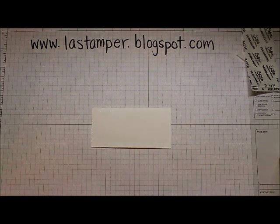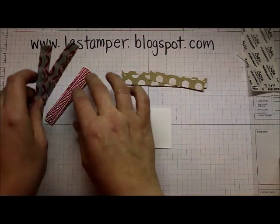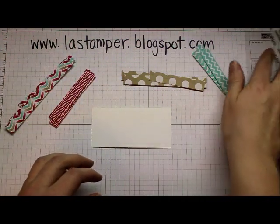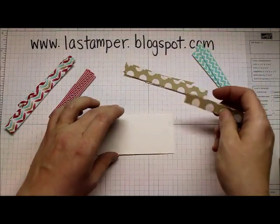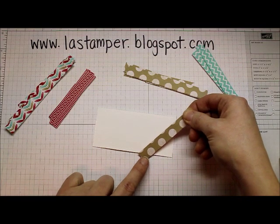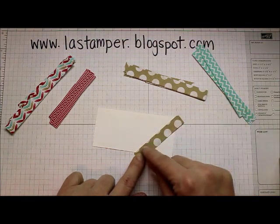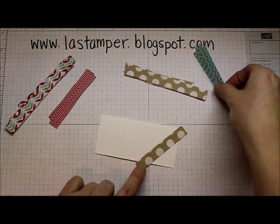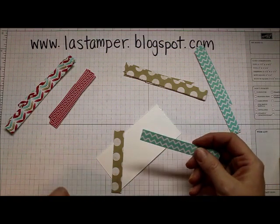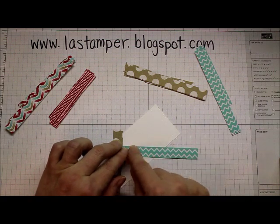Then you want to pull in some designer paper strips — here are my already prepared strips from the Fresh Prince stack. I love that designer paper stack, I'm going to miss it when it's gone. You just want to start laying them on. The first one I'm going to start with, you just want to lay it on at an angle like so. Give it a good press and then take another one and put it on perpendicular to your first one, going down like that.